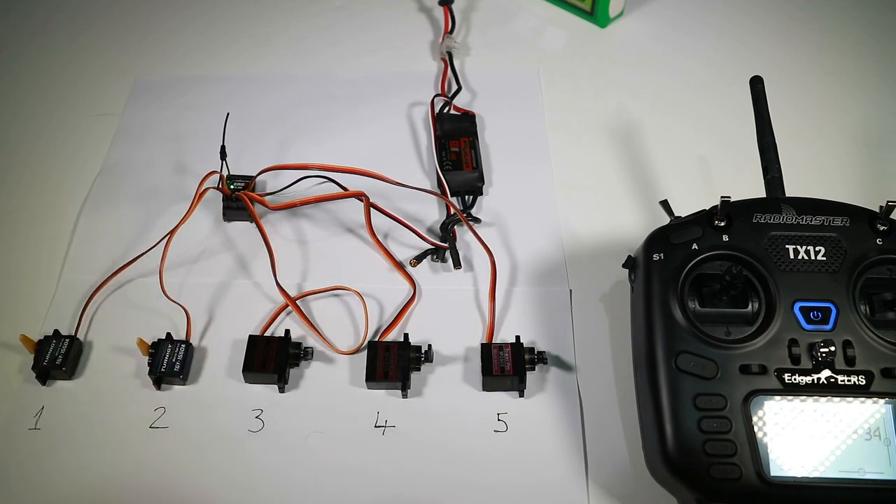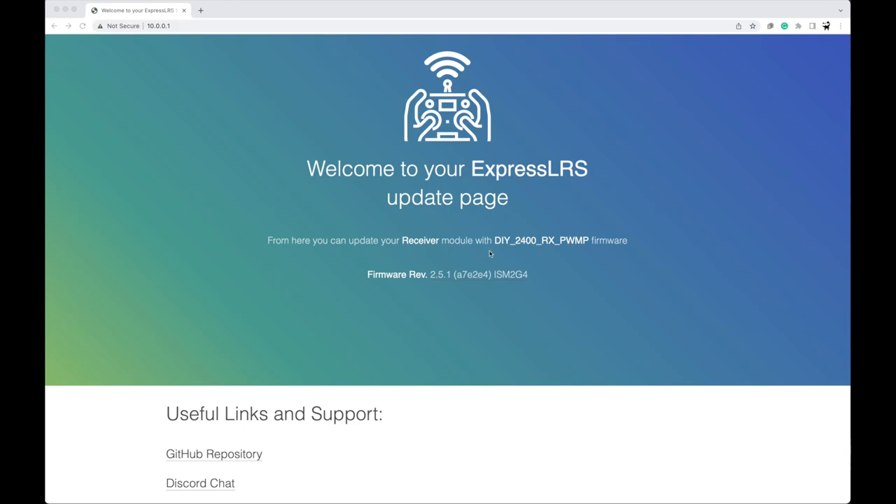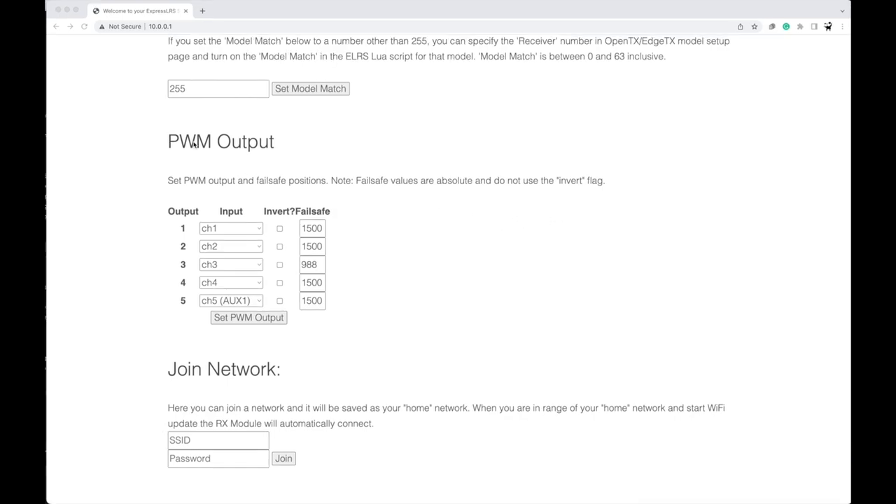All I've done here is power on my receiver, let it go into WiFi update mode, and I've connected to the WiFi network. I haven't done anything in the configurator — this is purely what happens when I connect. On a PC it might instantly pop up a window; it doesn't on my Mac. If not, you just go to address 10.0.0.1 and you should get this. As you can see, it tells us the receiver firmware and version — which is 2.5.1 — and if you scroll down you've got model match, PWM output, and failsafe. In the PWM output you can redefine where your input and output goes. You've got the five channels set to channels one through five, and what we should be able to do is set that last channel to channel six — so instead of channel five which is always zero or one, we use channel six, which is a slightly wider channel. It's not full range on version 2, but it should be better. So let's set the PWM output and disconnect and try it out.